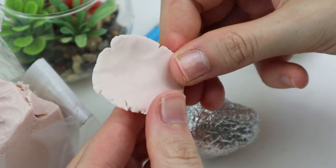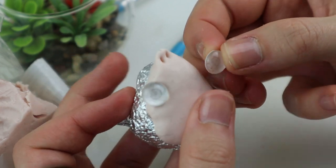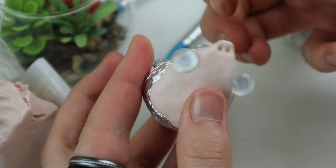I first make a base by smoothing out some polymer clay. As usual I'm using Living Doll Clay by Super Sculpey, then I place the eyes before I work on some eyelids.